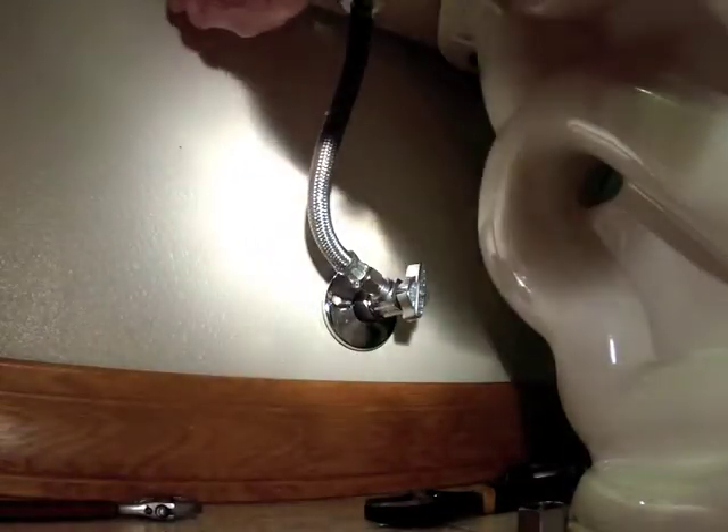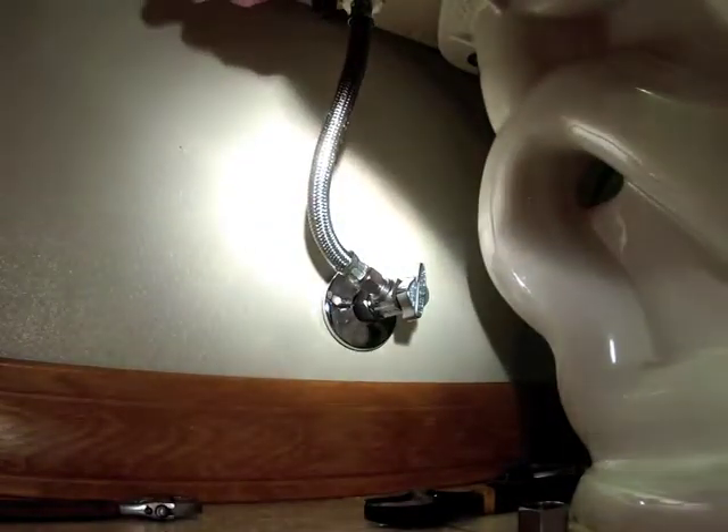That water is actually coming out of the tank — the toilet will probably need to fill up. We want to just re-tighten that connection.